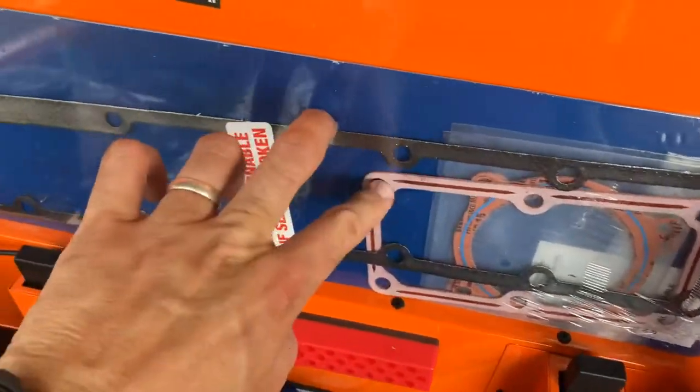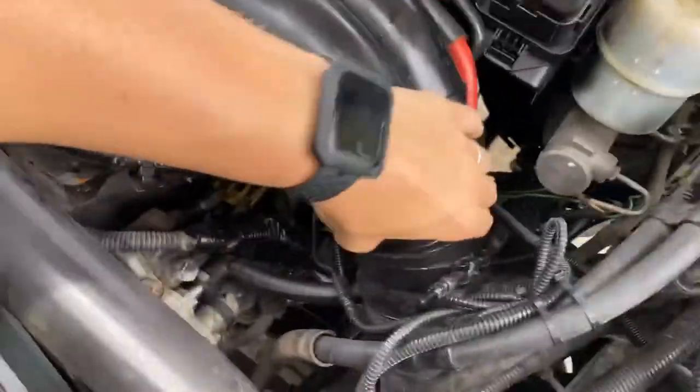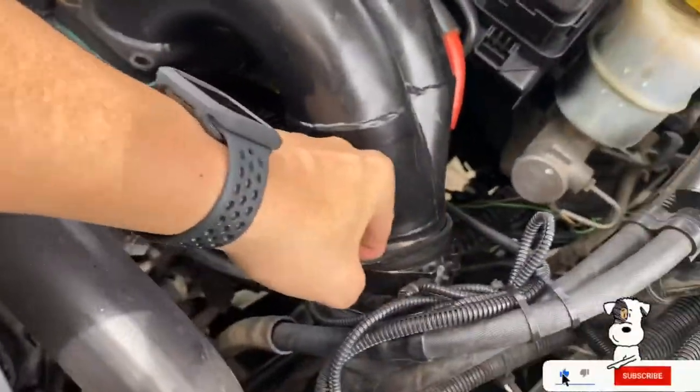I already have it kind of torn apart. I just got the catch can out of there. I already have some of the intake bolts out for the intake horn. I'm getting out this last bolt — cut myself too. I'm going to get that out and then we are going to start getting that horn off there. This is already unbolted, I just have to get this off.